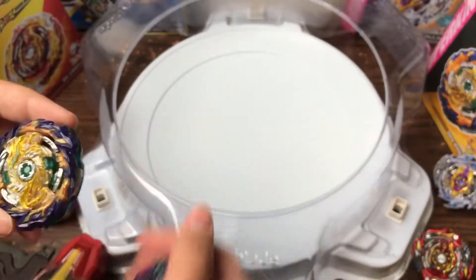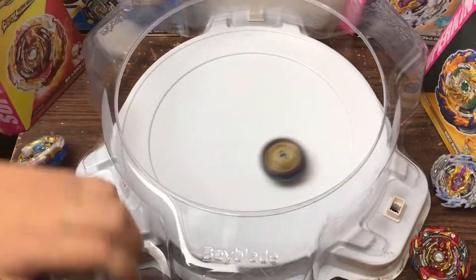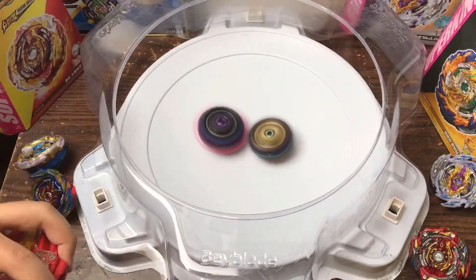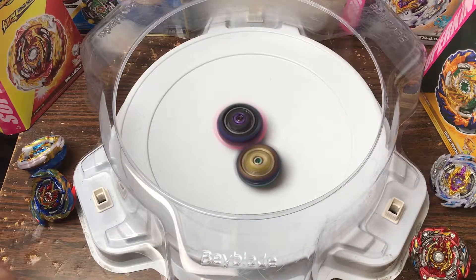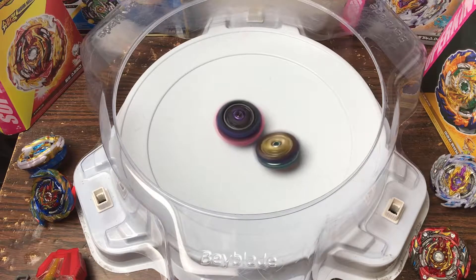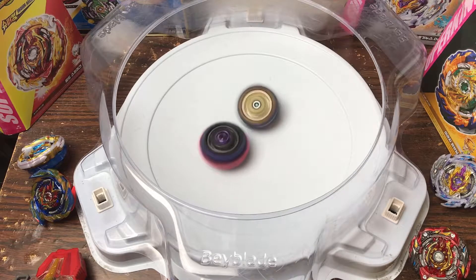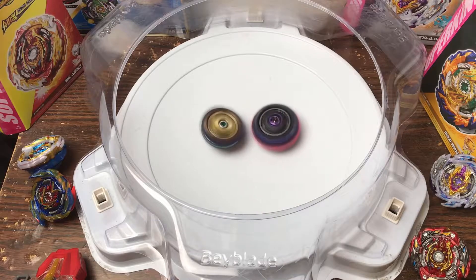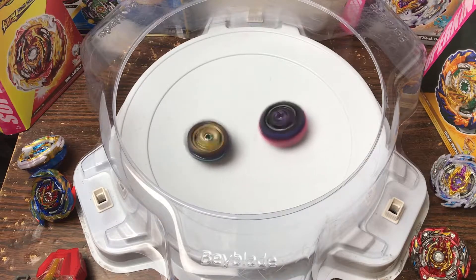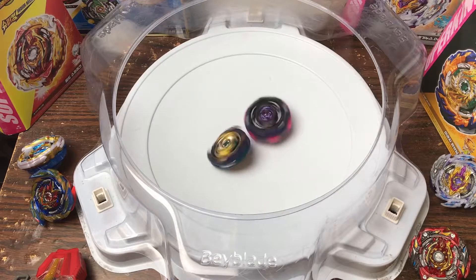Next let's do Variant Lucifer, since Fafnir is actually good against left spin. Let's get Fafnir loaded — 3, 2, 1 go! 3, 2, 1 go! Mirage can't spin steal with the 2B chassis because that's rubber itself — so it's not effective and it's actually draining the spin on Fafnir too. It's not gonna end well unless Fafnir can pull a miracle. Nope — Lucifer clear winner on that one.